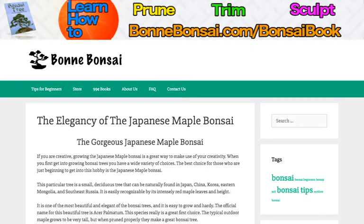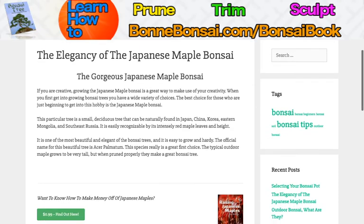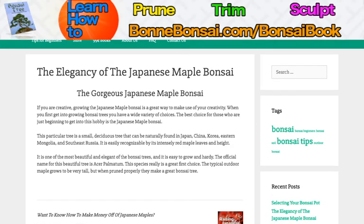Moving on to the topic at hand, let's talk about the gorgeous Japanese maple bonsai. It is truly gorgeous — it looks pretty freaking awesome. It's extremely red at times and it is absolutely beautiful. Even its full grown form is like a shorter tree.